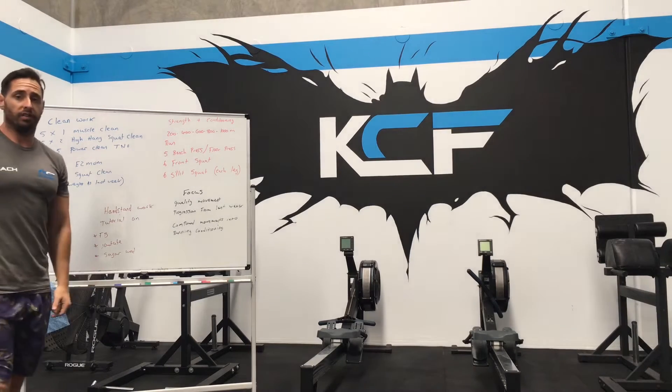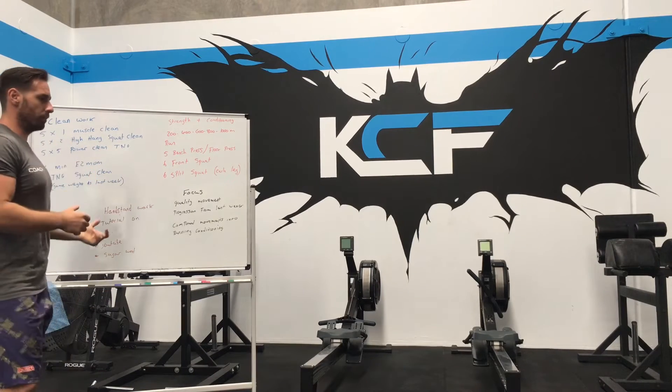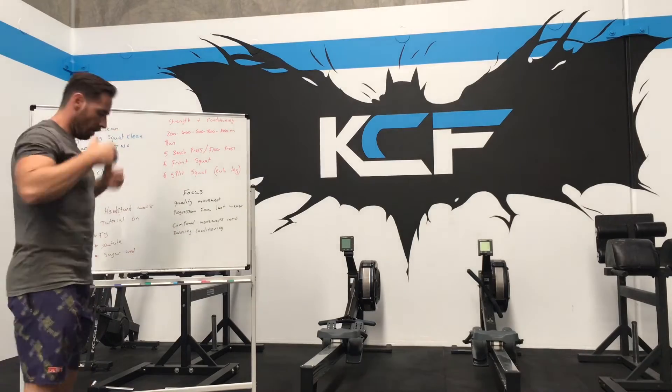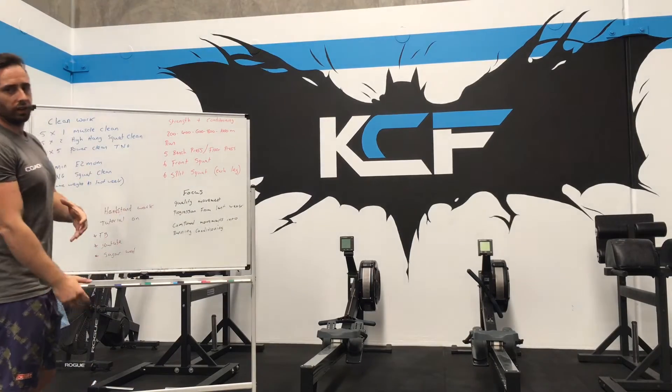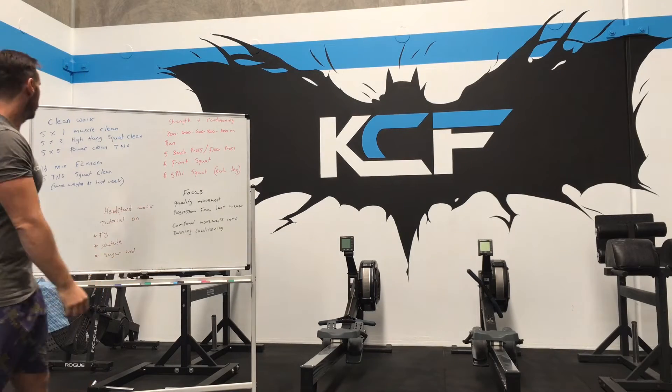From there we've got five by five power clean. Last week was hang power clean, so this is going to be a progression. Our aim is to touch and go all the way through — we're looking at that bar cycling. A lot of bar cycling at the moment because we don't have as much weight as we usually have.